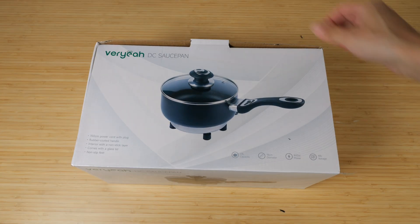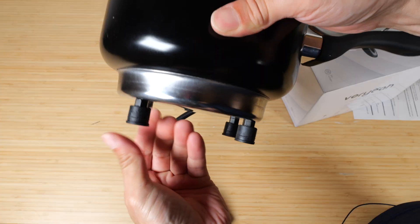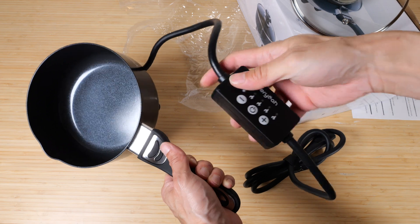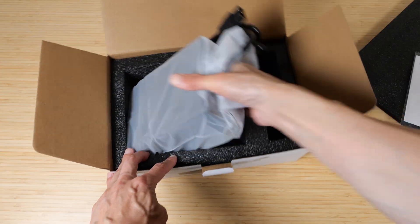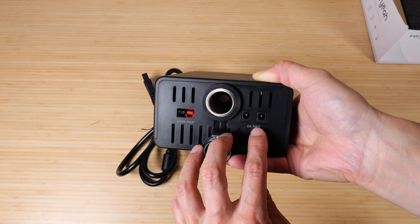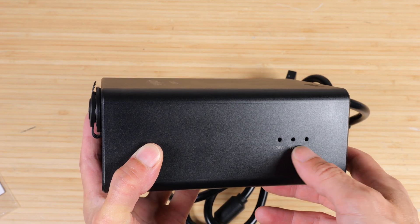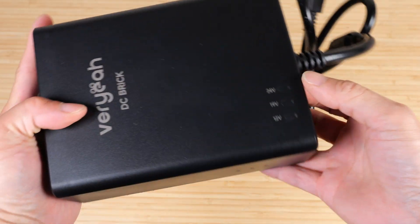The DC saucepan comes with an instruction manual and a dongle attached to the cable. It has little rubber feet at the bottom and a nonstick coating you can use as both a frying pan and a pot, with a rubber-grip handle. There's a small separate control box attached to the cable, plus a lid. The DC brick lets you attach directly to the battery with a car adapter output, 6-amp DC 5521 ports, and a 360-watt Anderson port. It comes with a push-pin to change voltage between 12, 19, and 24 volts. A light indicates the currently selected voltage, and all ports change to the same voltage simultaneously.